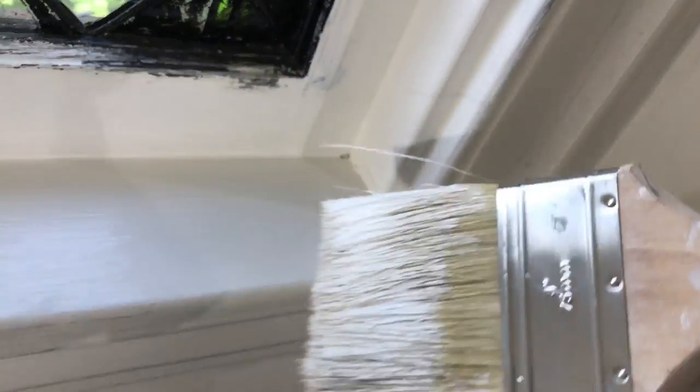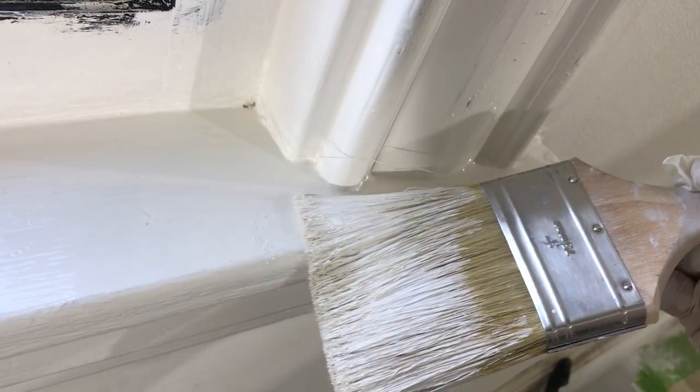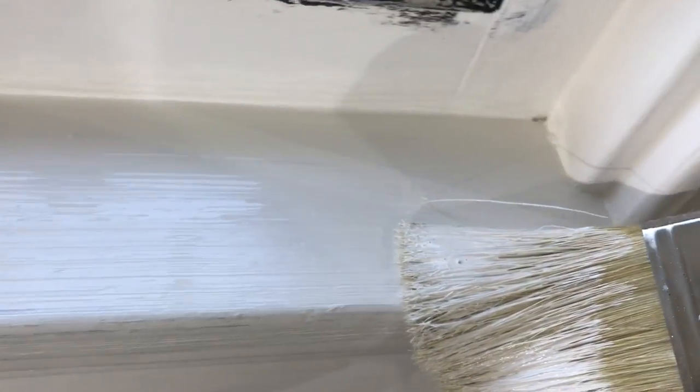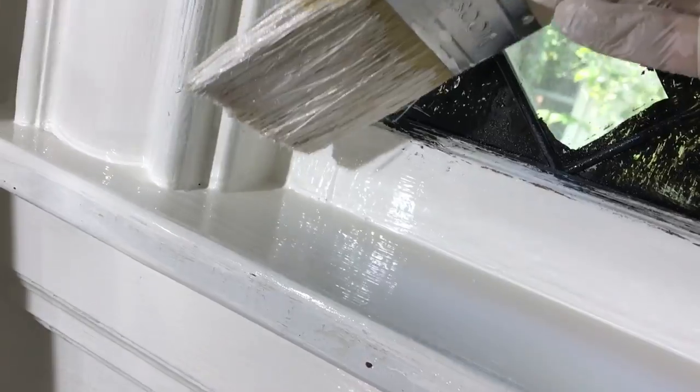When you get to the windowsills, you go this way, then that way, and then you bring it — bridge it over — and try to keep it straight. Make sure you don't have any pulls in the corners.